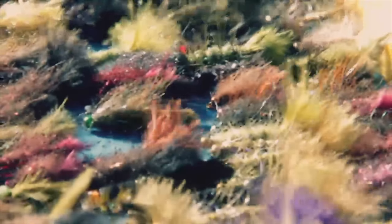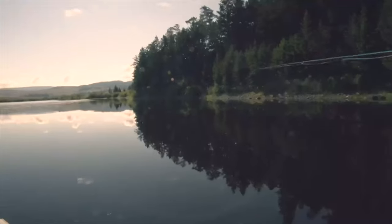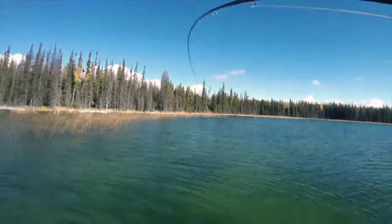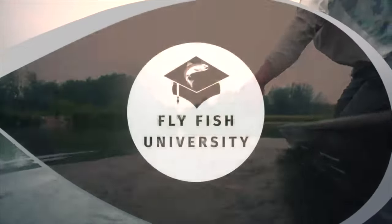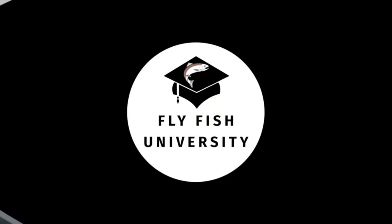Today we're talking about choosing the right fly reel on this episode of Q&A Friday on Flyfish University TV. Hey everybody, welcome back to another episode of Q&A Friday on Flyfish University TV. My name is Jordan Ulrich.